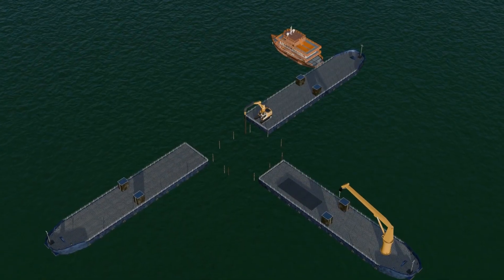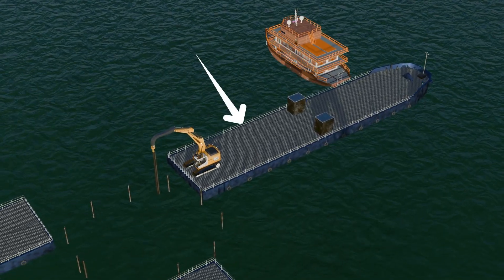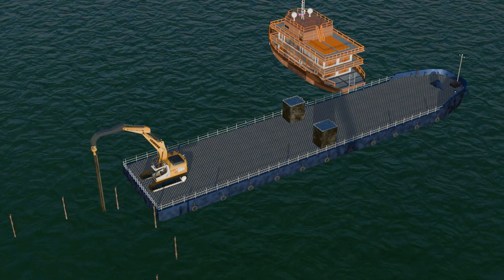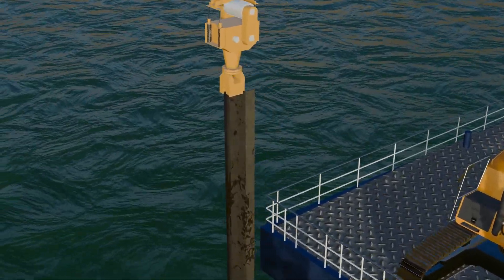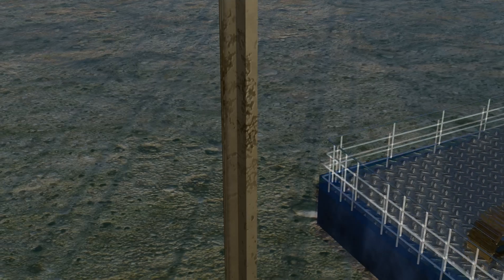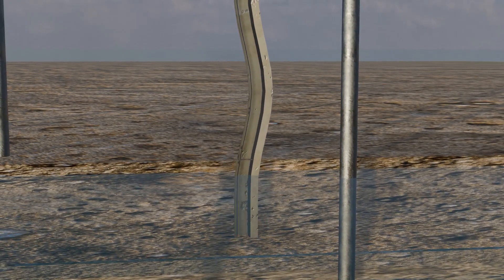To begin building the foundation, large ships and cranes are brought to the construction site. One of these vessels is called a barge, which acts as a stable platform for workers above the water. To create a dry working area, a temporary dam called a cofferdam is constructed using long steel sheet piles. These piles need to penetrate deep into the bedrock, which requires applying high pressure. However, as force is applied, the steel piles often start bending due to their significant length.